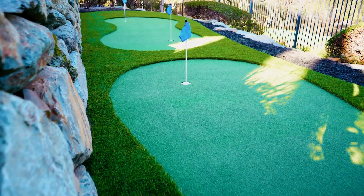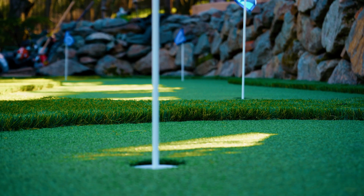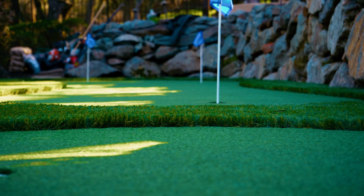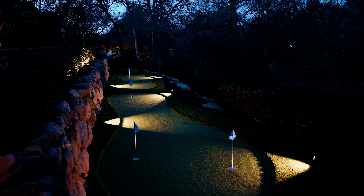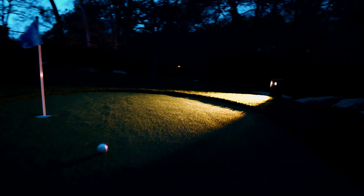A lot goes into the construction of a putting green. Details matter and every cut counts. Taking your time to ensure perfection is worth every minute. And now you have a badass putting green.